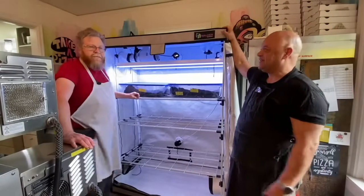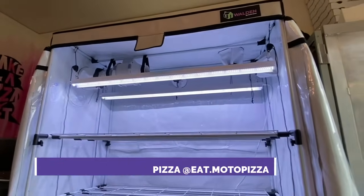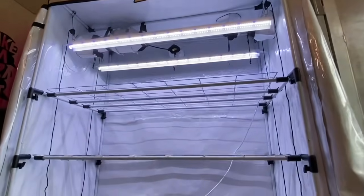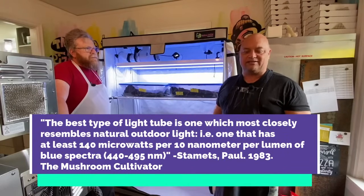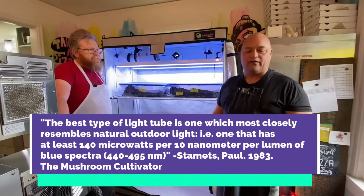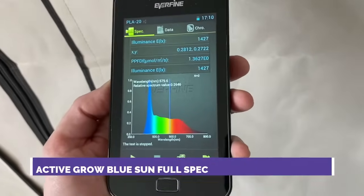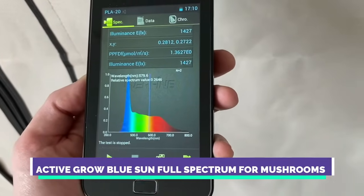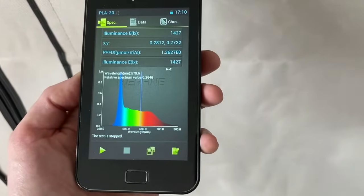This is an Active Grow LED tent setup. It utilizes blue light, which is the spectrum for mushrooms. Paul Stamets, who is a mushroom god amongst us and a very well-known fungi scientist, has come to the conclusion through experiments and theory that blue light is the most optimal spectrum of lighting for mushrooms.